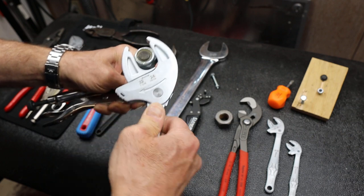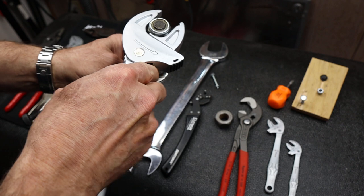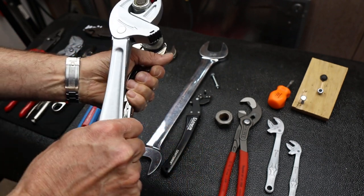Now is this the strongest wrench in the world? No, it's not supposed to be. It's probably one of the more handy wrenches. So why do I want these things?